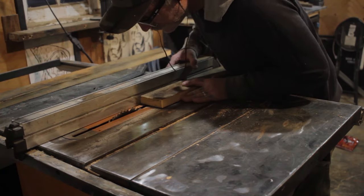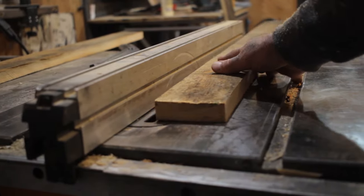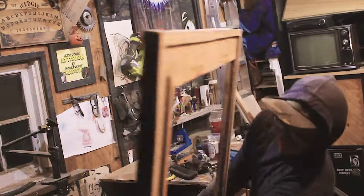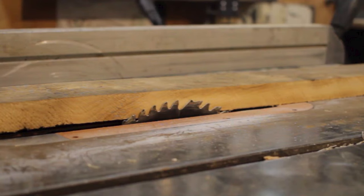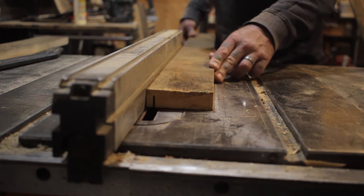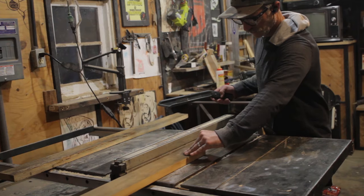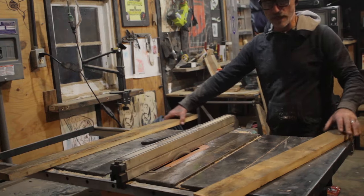Once I had all my boards ripped to my desired width, I could move on to cutting a channel in the back where the mirror will eventually sit. I lowered my blade to about half as high as my board is thick, and then I could slide my table saw fence over to a quarter inch. Now I could run one side of each one of these boards through the blade, leaving this cut parallel to the edge of the board.